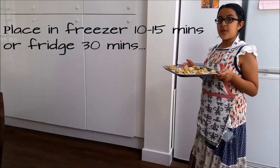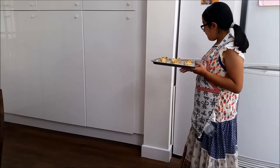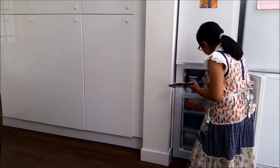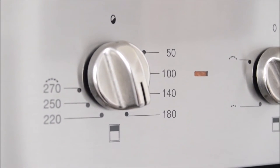Now we are going to put this tray into the fridge for half an hour. While they are chilling, preheat the oven at 180 degrees or gas mark 4 — ask an adult to help you do this part.